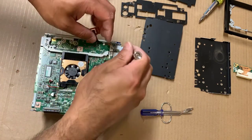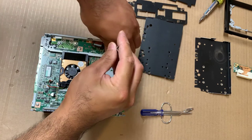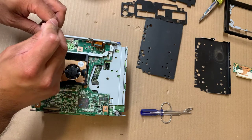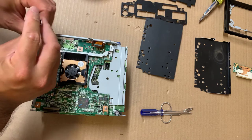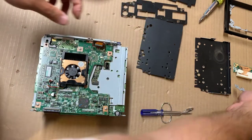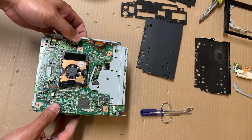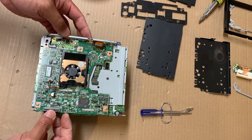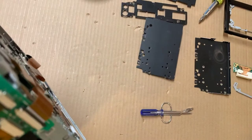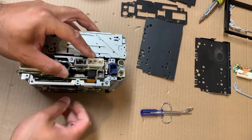There's a bracket that holds that board in — on some Lexus models this may not actually be here. There's also a face bracket that holds on by a tab, so you can actually remove this board without taking that off. I'll go ahead and just remove this bracket right here.